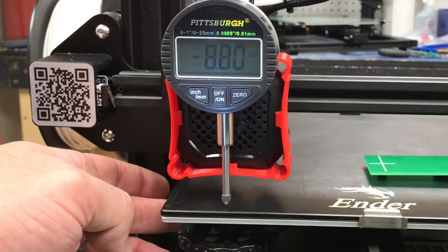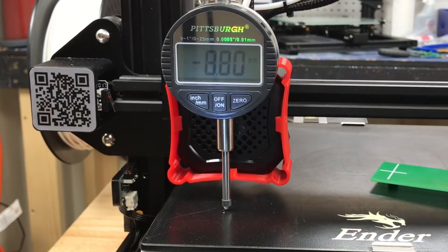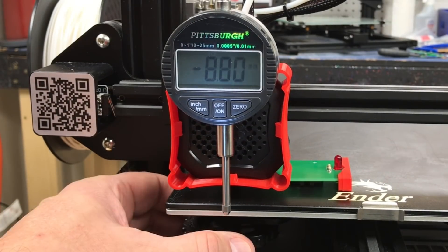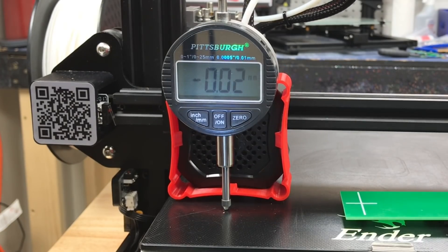Let's do it again. I randomly move the knob and then adjust to just turn on the LED. The dial indicator says I'm off 0.02 — slightly more error. One more time: randomly move the knob, adjust so the LED just barely comes on, and the dial indicator shows 0.02. I would say that's human error — it's got nothing to do with the switch.